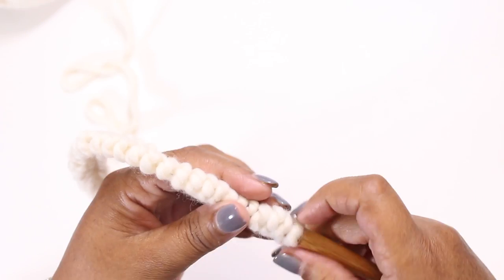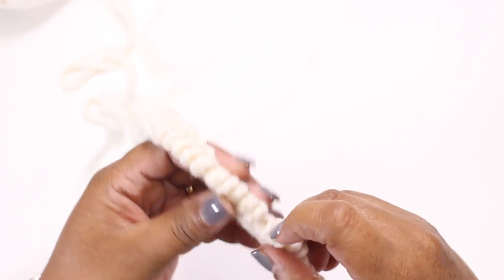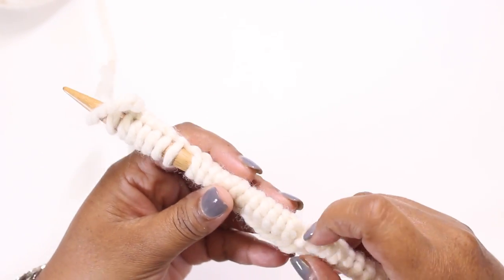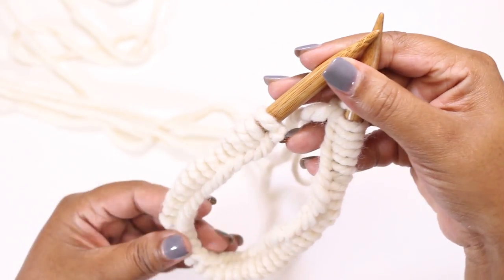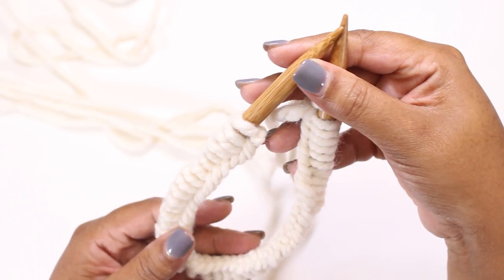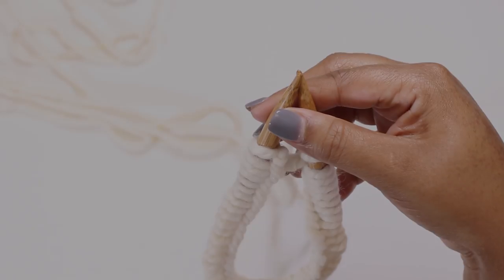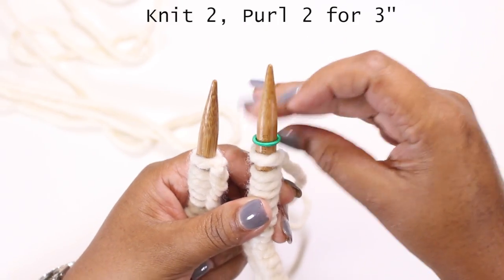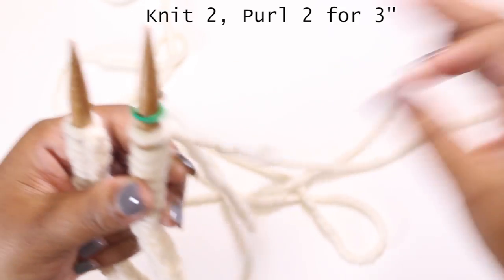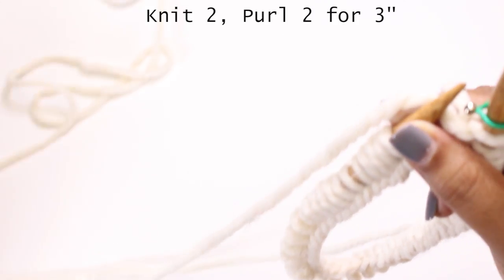Now I'm done casting on the 48 stitches for my size and it's important to make sure you have the correct number of stitches before joining them in the round. Make sure your stitches are not twisted — that's important when knitting a hat in the round. We're going to start by making the brim of the hat, and first we'll place a stitch marker on the needle to mark the beginning of the round.